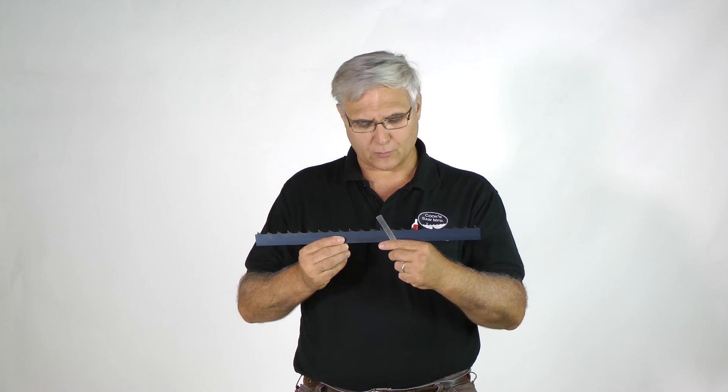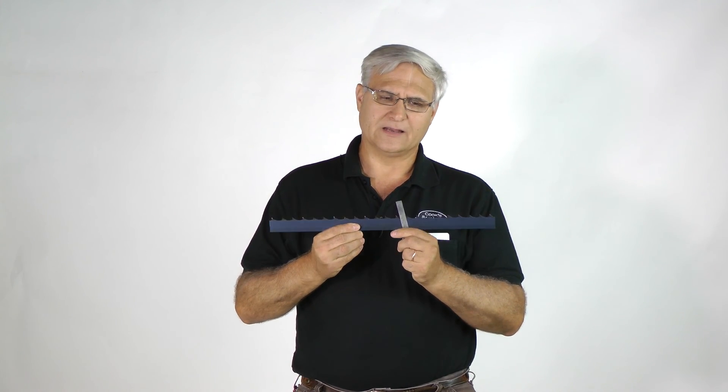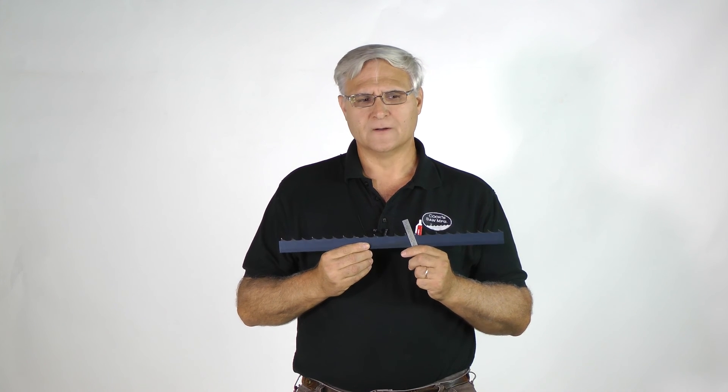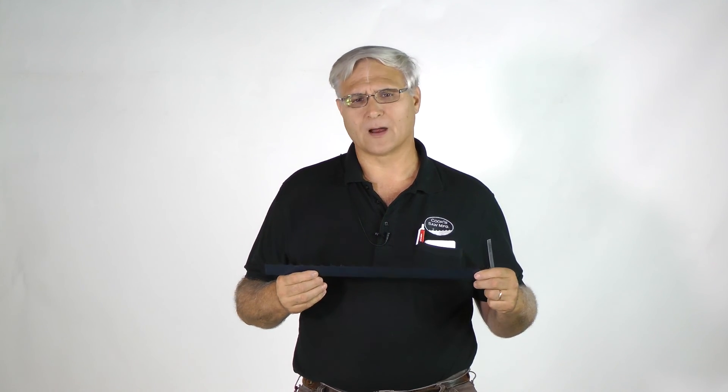But if you have everything adjusted right, you should be able to cut through knots, hardwood, whatever, and be able to go at a good speed of cut and stay straight in that cut. The biggest thing I want to say is: if you're having to go back to a lesser hook angle, you need to really look at and consider adjusting your mill and making sure that's done properly. We have some writings on that, and Billy Gaultney here could help you out with that as well — we have people that can answer your questions.